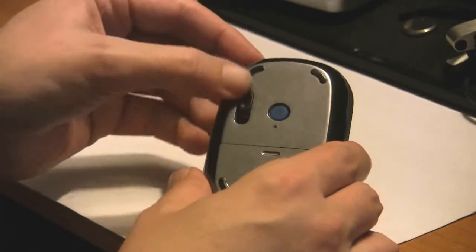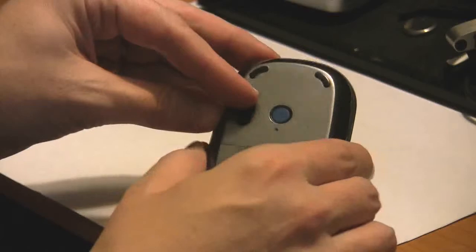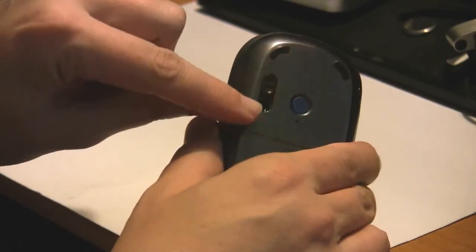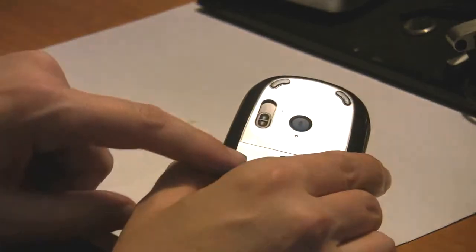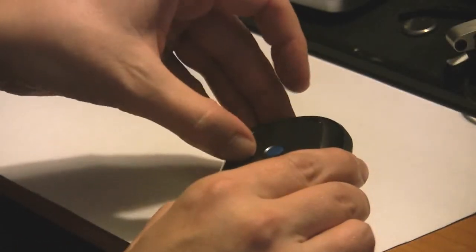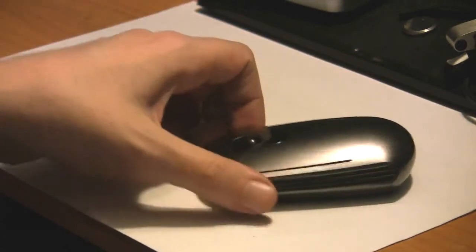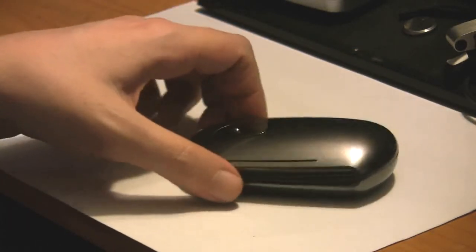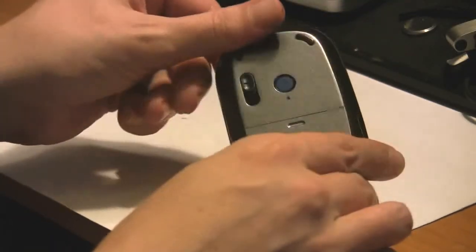On the bottom we have a protective slide shield — there's your laser tracking in here, and if you want to protect it while traveling you can close it. You could also close it and flip it over to keep it from activating, though if you touch the trackball it'll still wake up your computer, so it's more for protection.